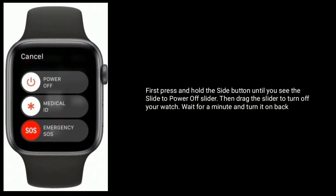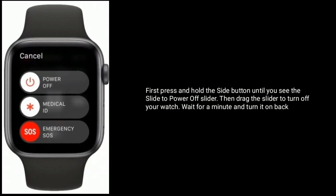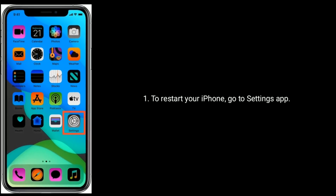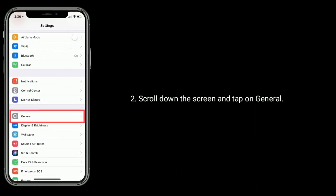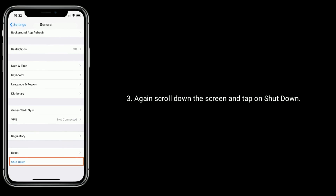Drag the slider to turn off your watch, wait for a minute, and turn it back on. To restart your iPhone, go to the Settings app, scroll down and tap on General, then scroll down again.